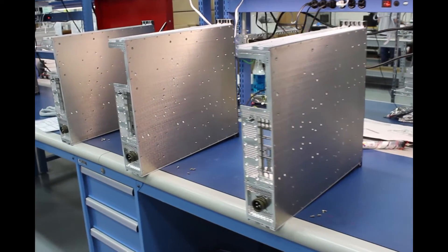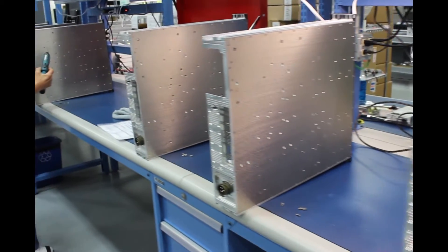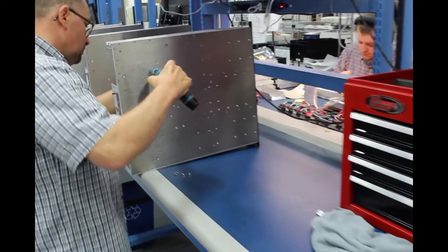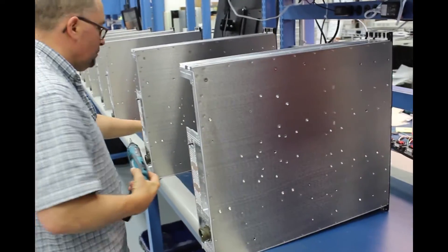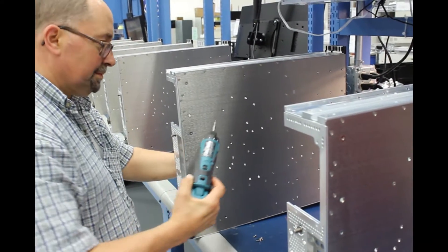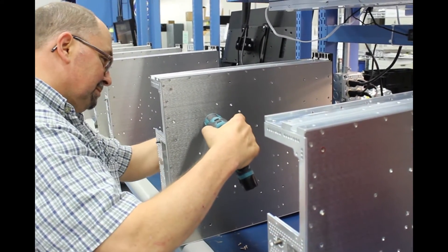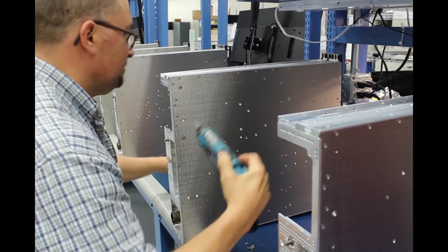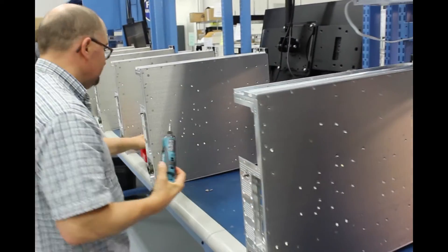For the operational testing, you're asking does it work during the test? For the structural, you're looking for did anything break? And for crash safety, would the unit be safely contained in its mounting structure during a crash? Those are the things you're really focusing on in this test.